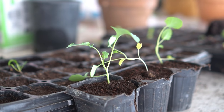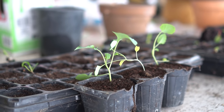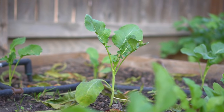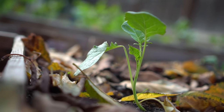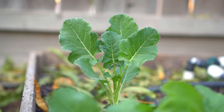After growing broccoli seedlings indoors for about four to five weeks, they can be transplanted outside. Broccoli needs full sun, so always plant broccoli in full sun in a cool climate. Broccoli also loves moist soil, so always plant it in soil that contains organic matter such as lots of compost and worm castings.